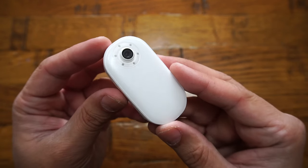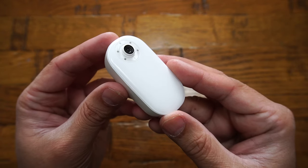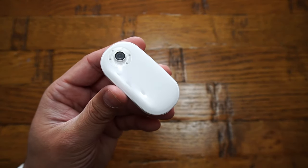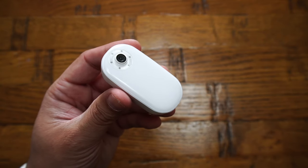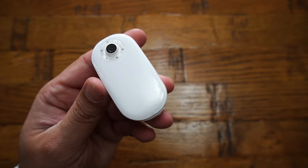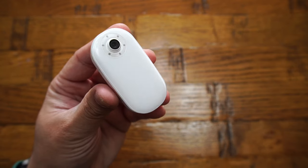A single charge will last up to 30 minutes of playtime. On top of the camera there is a hole for the microphone. From the design and build quality, I can assure you it is a fantastic keychain camera — very solid, and at only 36 grams it really does claim the title of lightest 4K camera in the world.